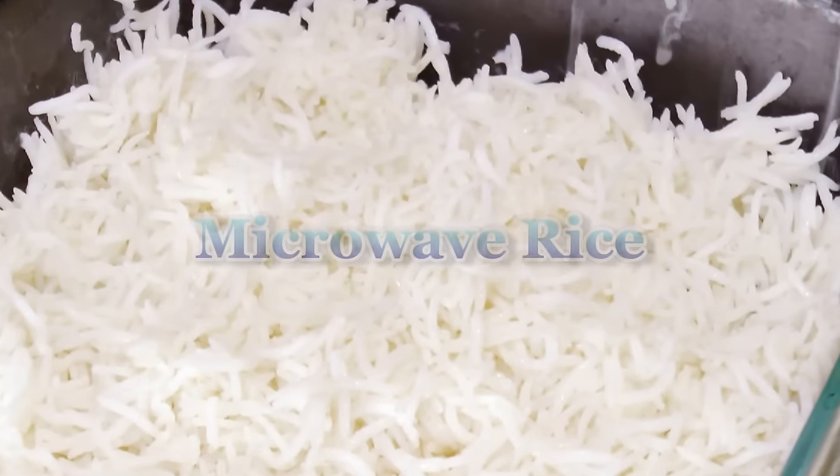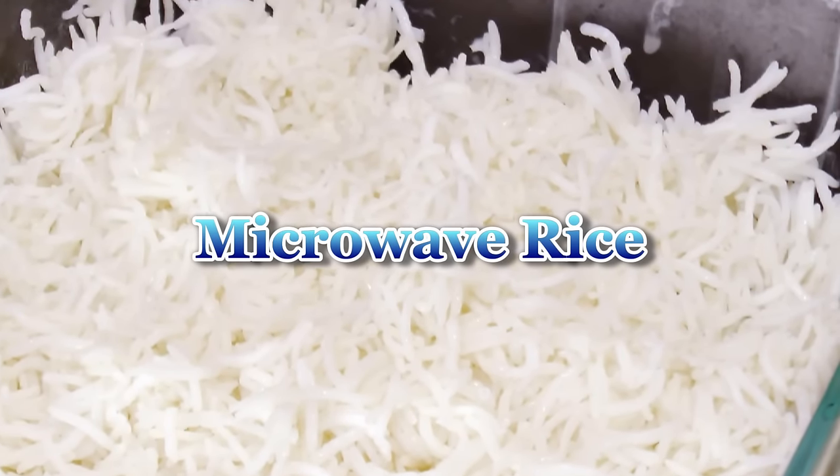Hello friends, I am Madhura. Welcome to MadhurasRecipe.com. Today I am making plain rice in the microwave.